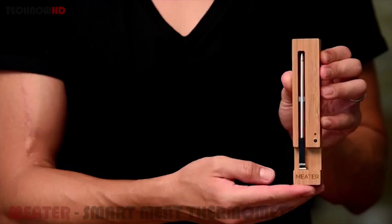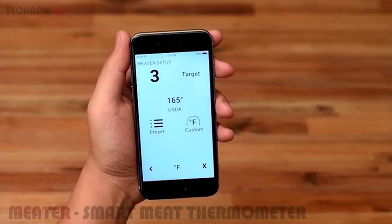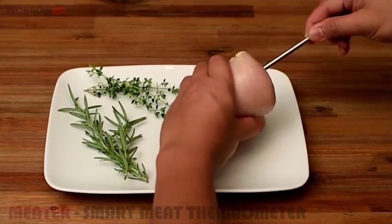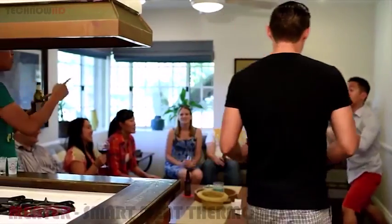Here's how it works. Turn it on by taking it out of the charger. Open the app on your smartphone and choose the type of meat, the cut, and your target cooking result. Stick the Meter into the meat, push start on the app, and begin the cooking process. Now you can enjoy your time away from the oven or grill, because the Meter is monitoring everything for you.